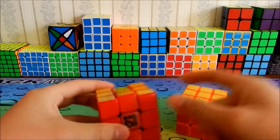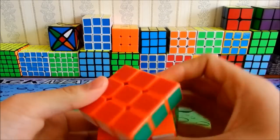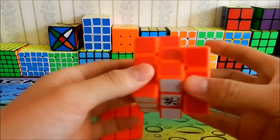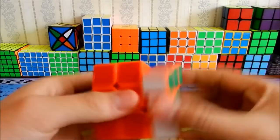You can definitely, definitely feel the difference — even though you can't see on camera how it turns — but personally you can feel the differences. They are really, really different.